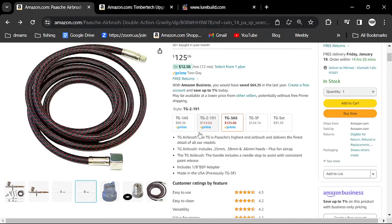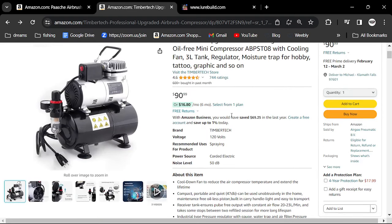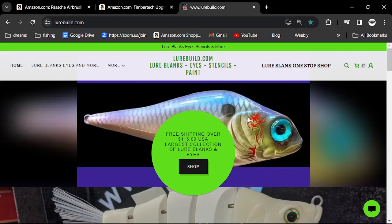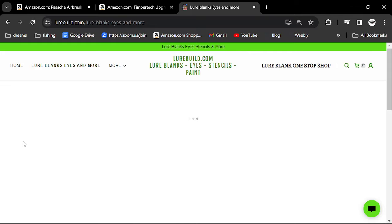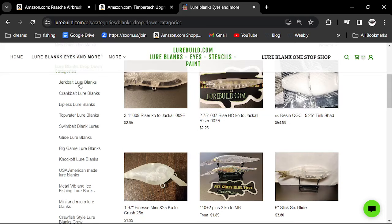You're looking at $215 just for that equipment. My number one spot — and it really is a one-stop shop — is LureBuild.com. I'll put this down below. LureBuild.com is where I buy my blanks, and he's got some really good paints too. He has free shipping over $115.